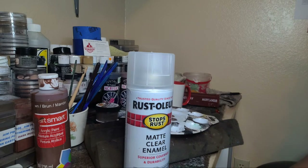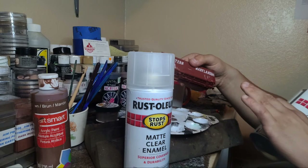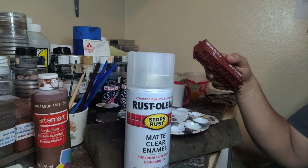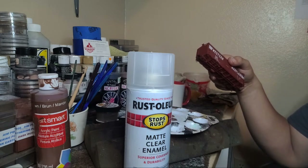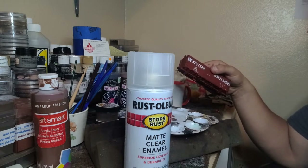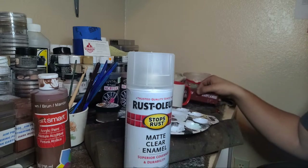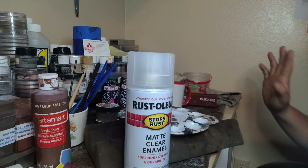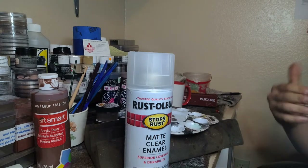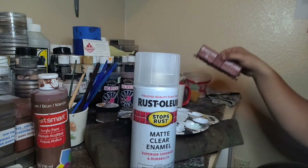What I've learned - and I said this in the clinic - is that matte clear when you're using weathering powders could blow some of those powders off. That's true. I used weathering powders on an Alco PA and B unit recently and the Testors dull coat actually sealed the powder on the model just fine. It didn't blow it off or ruin the powder work. So I'm going to correct myself: matte clear is good to use, but definitely go for the Testors dull coat to seal your model when you're using powders.